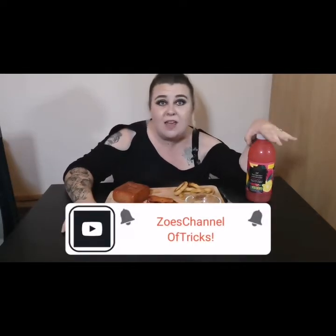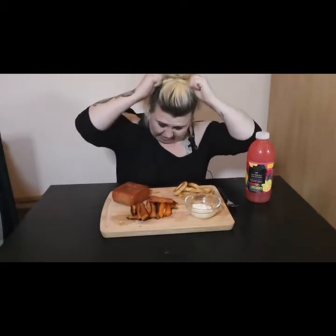Hi guys and welcome back to another video from your girl here, Zoe's channel of tricks. Hope you're all good today. I have a very different setup today — I'm upstairs tucked away in one of the bedrooms. Just thought I'd get this video out, get it done and give you some content. Come on Zoe, you're slacking a bit, note to self.